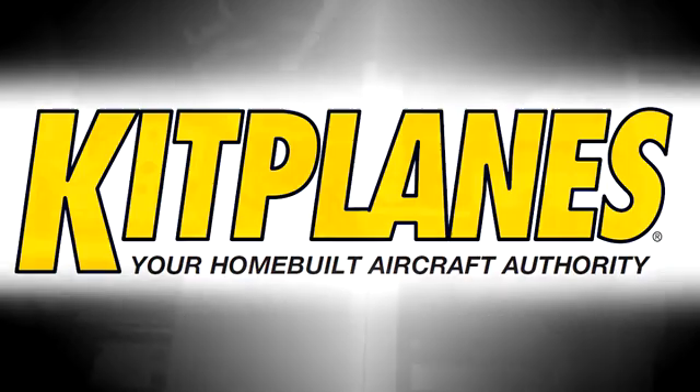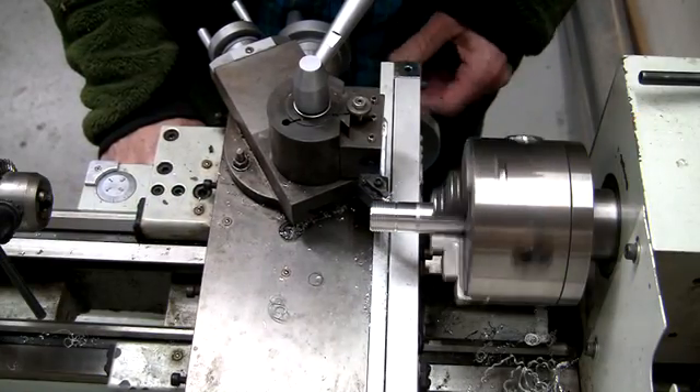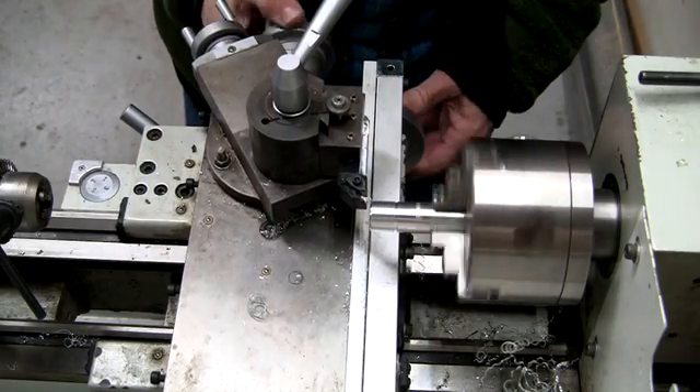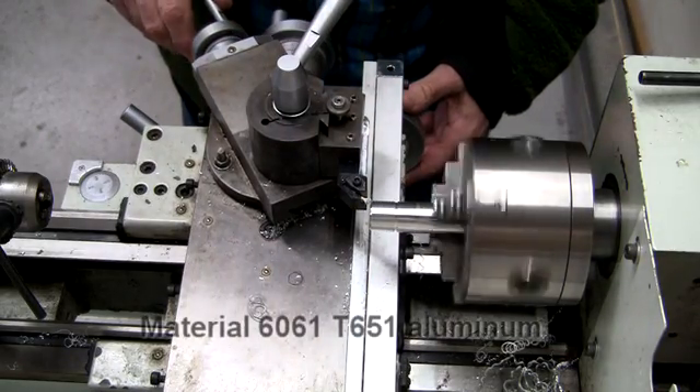My name is Bob Hadley and I'd like to welcome you to the companion video for Chasing the Elusive Thread, the Home Shop Machinist column for the May 2017 issue of Kitplanes magazine.